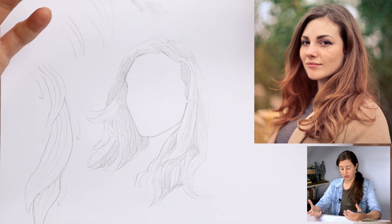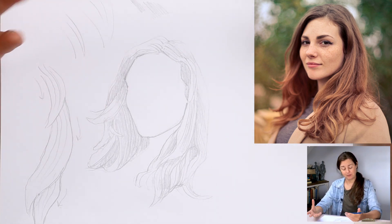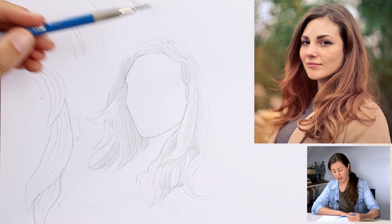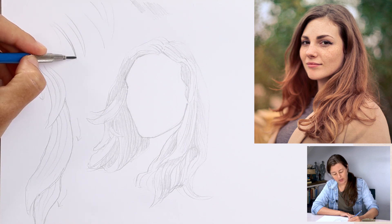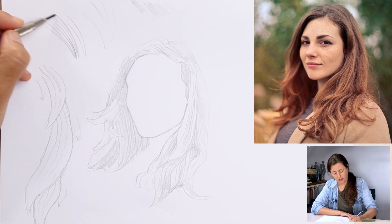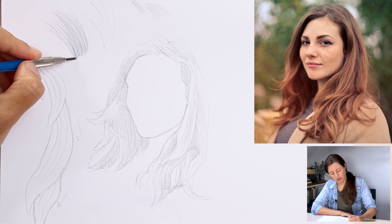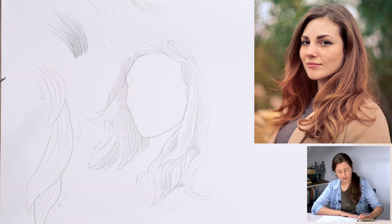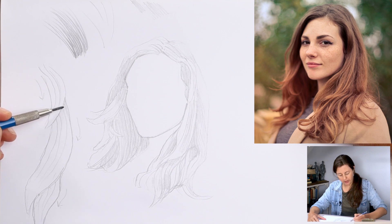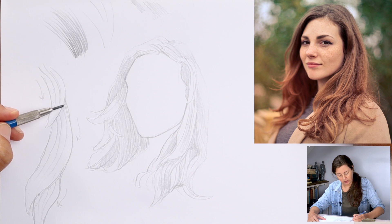We're going to add texture to the hair and this is where we're trying to show that there are individual strands. But again, we can't draw the individual strands — so instead we create a type of pattern that creates the illusion that there are strands of hair there. We've already found the direction of the hair and now we're going to use that flicking motion again, but a little more carefully, treating the marks as a pattern — working over and over again, starting at one point and flicking upwards. If you keep flicking from the bottom part, you'll get a darker part of the pattern that fades to a lighter part. If you're working from imagination, think about the parts that are darkest and start from those areas.